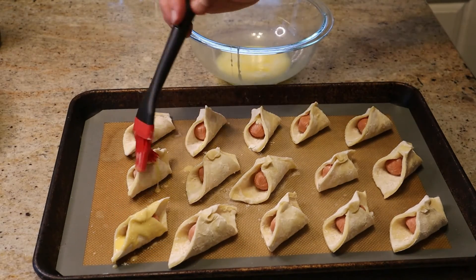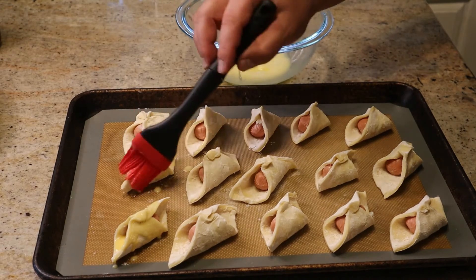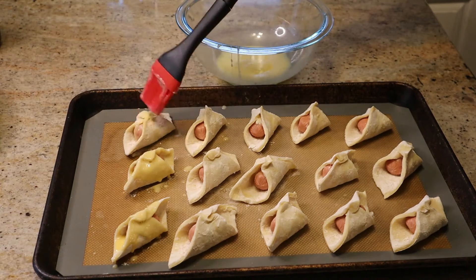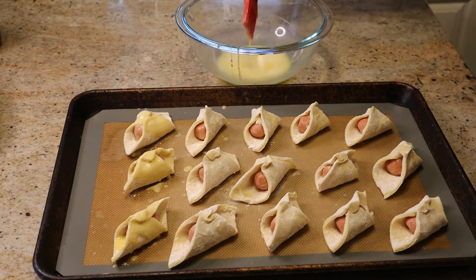You don't have to be too careful — you can see we're kind of making a mess. This just gives it a nice golden brown color. It doesn't really do much for flavor, but it generally looks better when it's done.